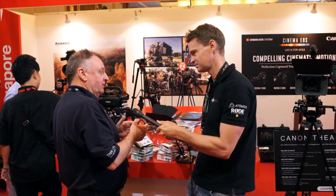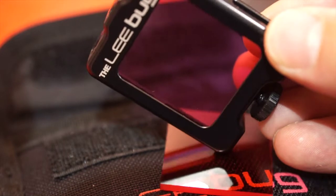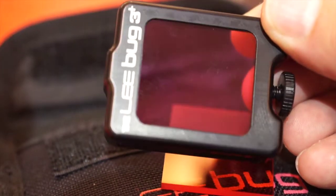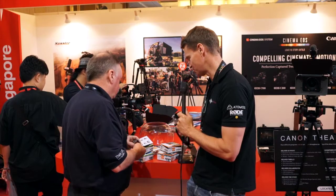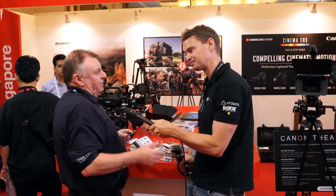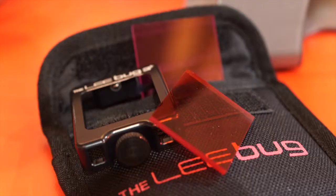The underwater one that we've designed has got slots in it so that the pressure of the water can come out. Whereas some on the market are going to cause a problem, ours can go down quite deep and it won't cause a problem with the image at all. When you're underwater, you've got two different colour waters — green water and blue water. If you're shooting in green water, the clarity is going to be terrible. So what we've done is put in a magenta filter that gives that image much greater clarity. The difference is immense. And the same with blue water — you put the opposite colour on, and it makes a big difference to the final footage.